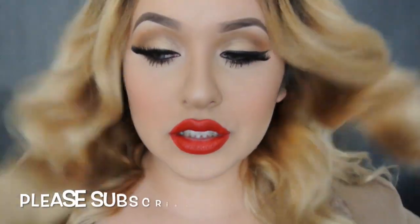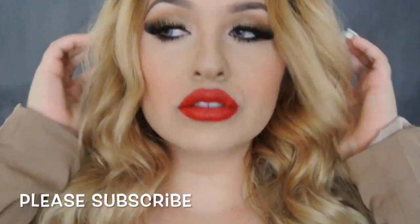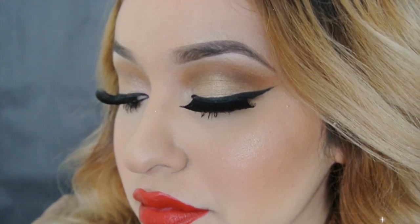Hi girls, welcome back to my channel. Today this video is going to be in English and in Spanish. Since Mother's Day is coming up, I wanted to dedicate this look for all the mommies out there. Hola chicas, como están. Este hoy voy a hacer este video en español y en inglés y como el día de las madres ya se acerca, quise dedicarle este video a todas las mamacitas. Espero que les guste y comencemos.